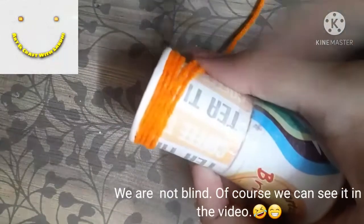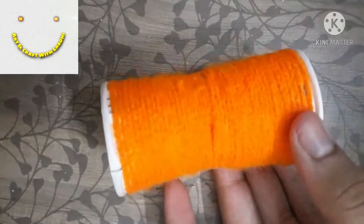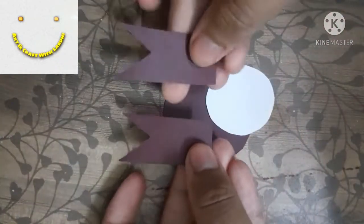You can take wool of your choice. If you don't have wool, you can also use some paper or gift wrapping paper instead.